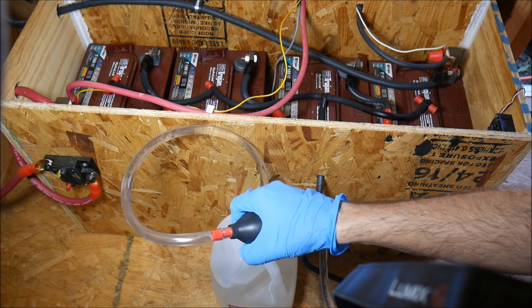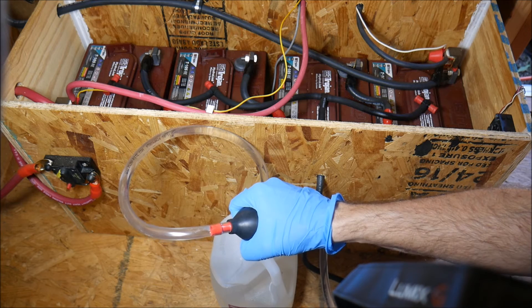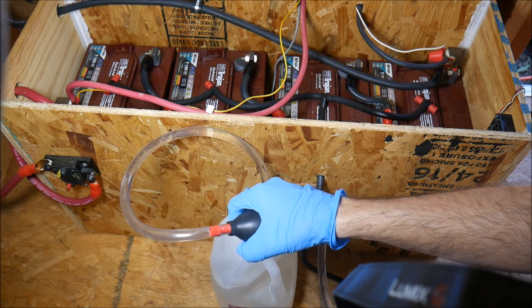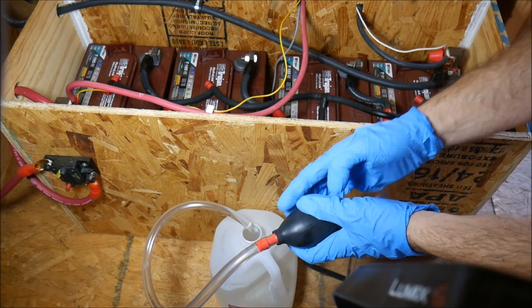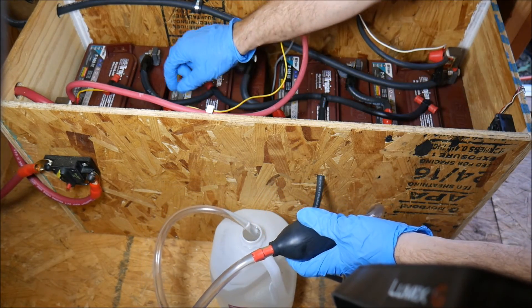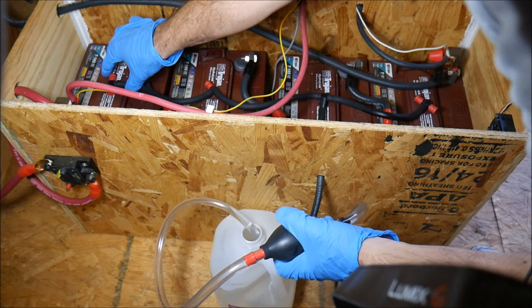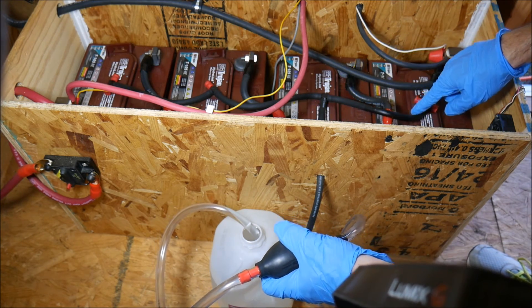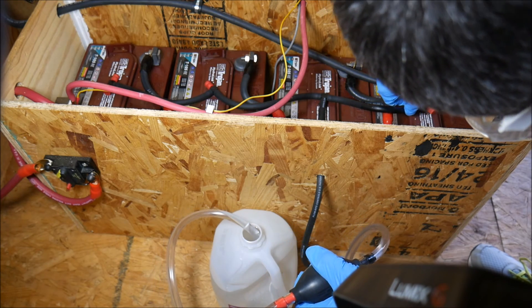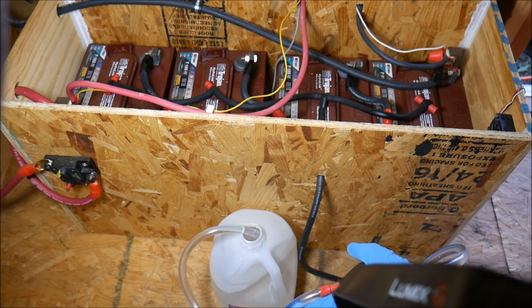You'll be able to hear the water going through the tubes into the batteries. Be careful not to overfill the system or you'll lose electrolyte and your batteries will lose performance. Once all of the little windows are black, all the batteries are full and you can stop pumping.